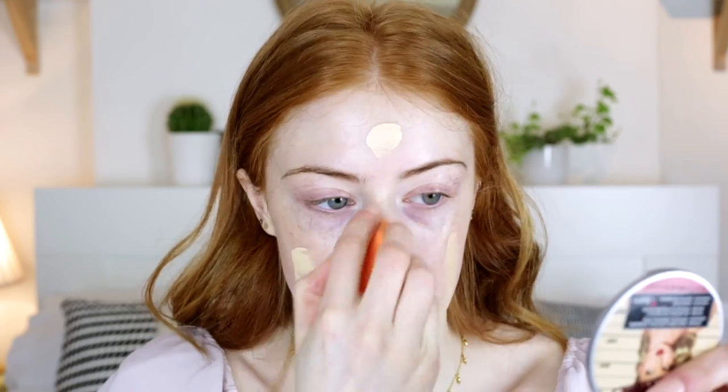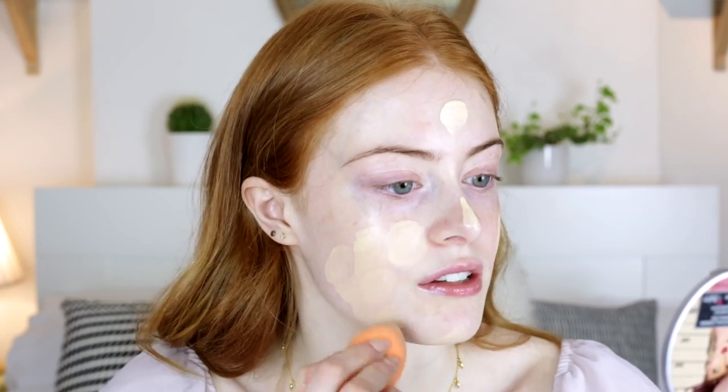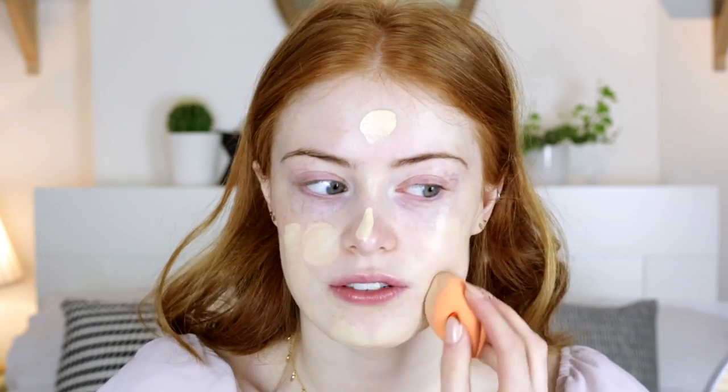Moving on to foundation, I'm going to use the Giorgio Armani Luminous Silk Foundation in shade three. I put two pumps of this onto my Real Techniques sponge and I'm just going to spread this around my face first. The reason I do two pumps is because it gives you a little bit more coverage than one pump would. Don't forget to take some down the neck.